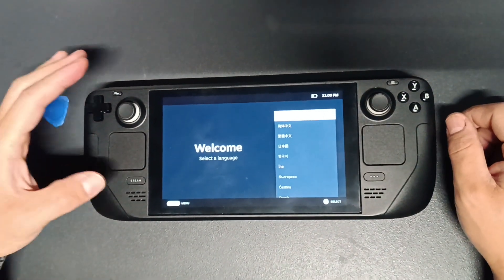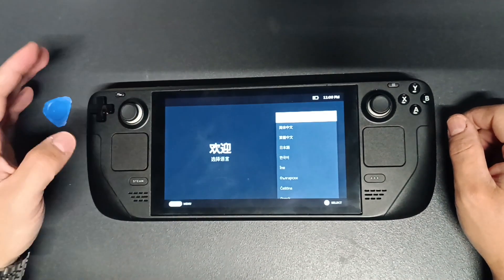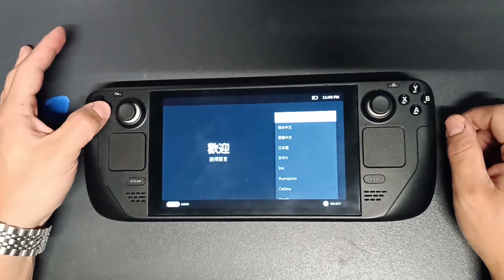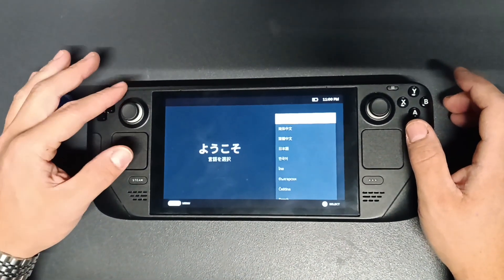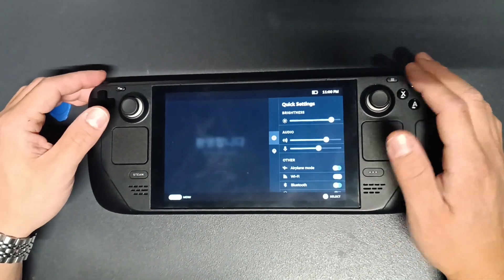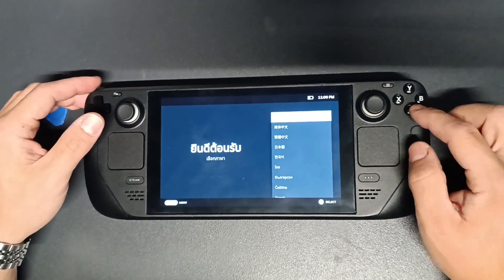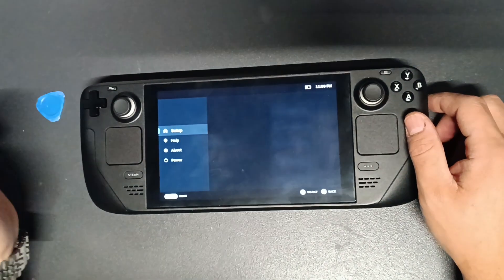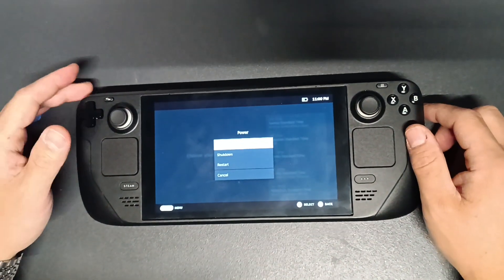We are in the menu right now. I should be able to open the Steam menu by hitting this button, or move within the menu — but nothing works, as you can see. This part on the right side is working fine though; I can return, I can accept the English selection.